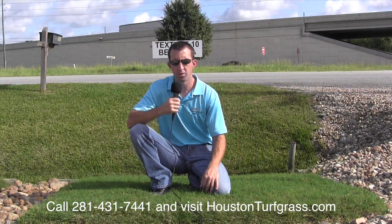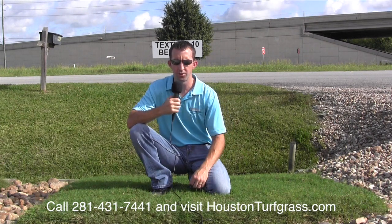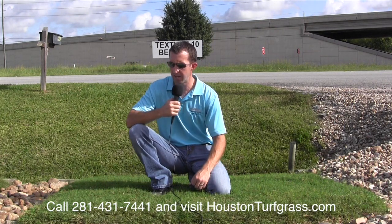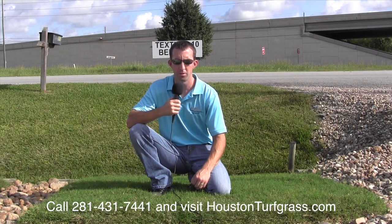The Tex Turf 10 is a good grass if you've got a wide open area with lots of sun and you want good traffic tolerance. And if you just don't like the look of some of the other grasses, the Tex Turf 10 could be a good alternative for you.